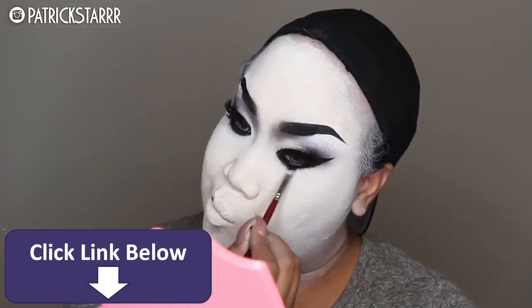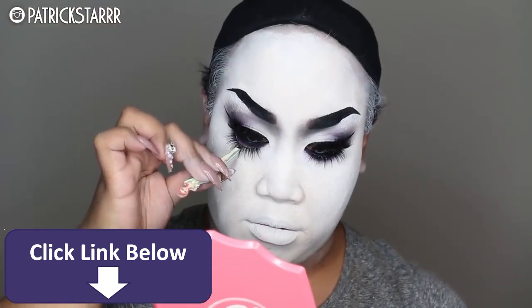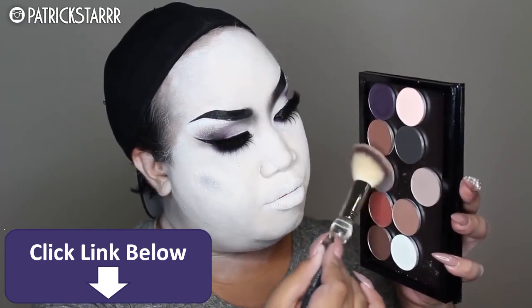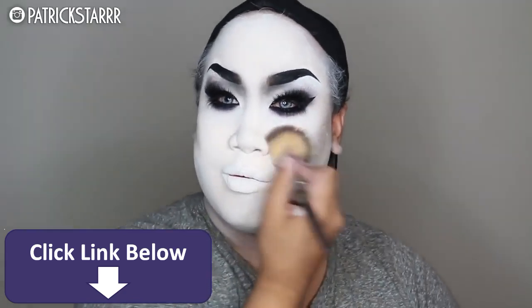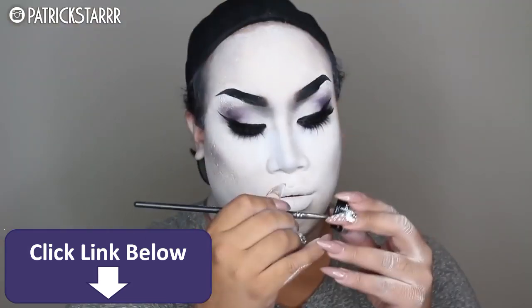I really wanted a dramatic bride look, and I'm just taking big, wispy lashes and applying them underneath. I'm taking this taupey shadow by Inglot and I'm going to carve out the cheeks. It doesn't have to be perfect — as you can tell, some of my makeup was a little bit patchy, but that's okay. Don't be scared, it's Halloween.